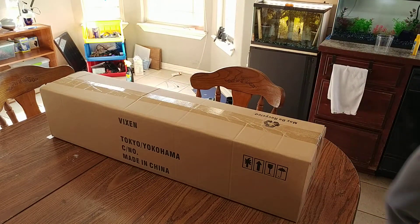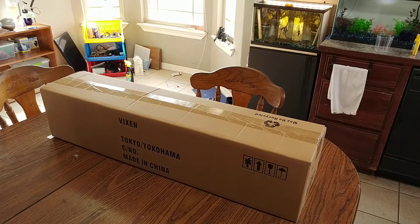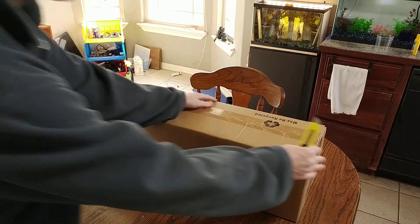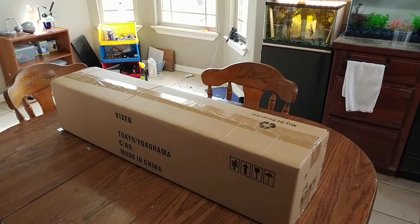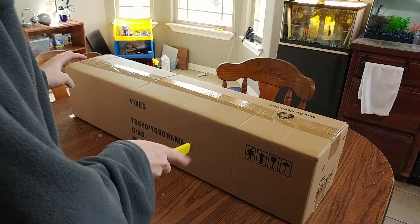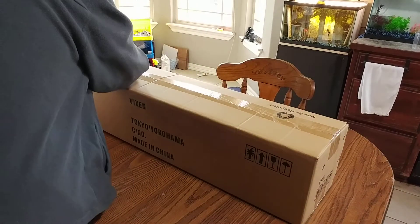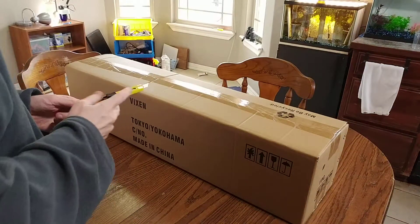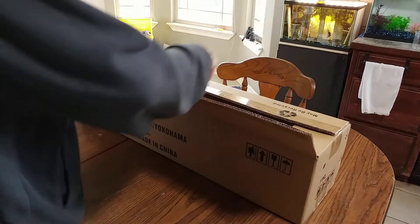I lost my box cutter on the floor. So I'm already three minutes in, this is going to be a long video. I don't want to do jump cuts — not because I'm monetizing, I just suck at editing. And I kind of hate jump cuts; if I did them, they wouldn't be professional.